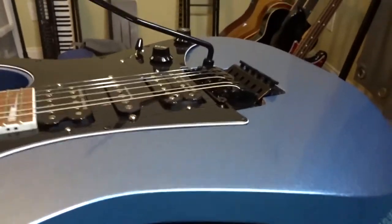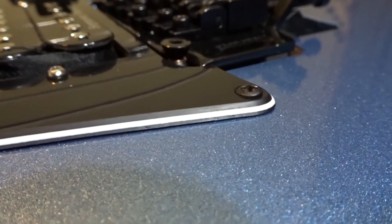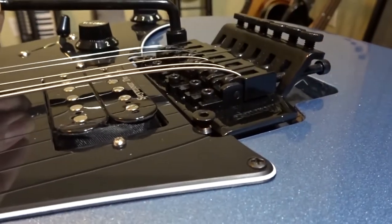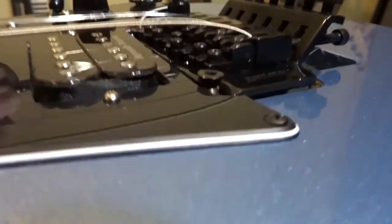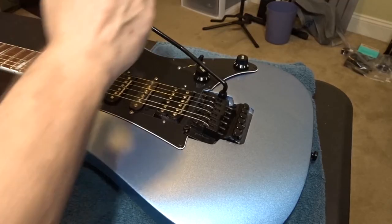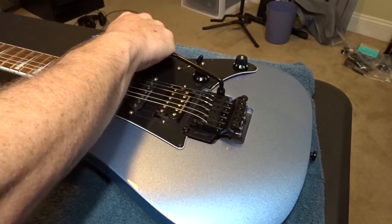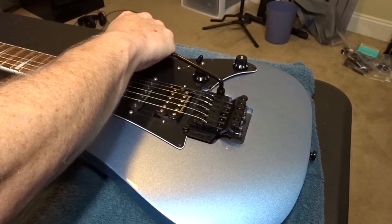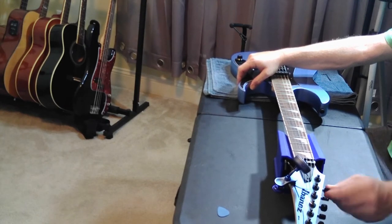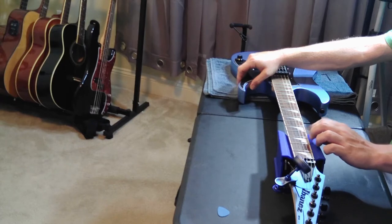Let's talk about how we want to set this up. We want the bridge to be completely flush to the body. So while we're tuning, we want to make sure the bridge stays right in that position. The way I do this is: I use the arm to push the bridge to the position I want it to be in, then tune all of the strings to pitch while holding the bar — that's important, because you want everything at pitch at the position you want the bridge to be in.